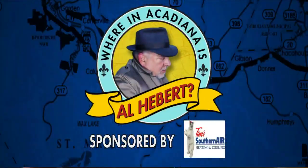Where in Acadiana is Alie Bear? Where might he be? Well, Alie Bear — J.D. Regard, Chief Nut Officer over at Cane River Pecans and at the Pie Bar. And yes, that is really his title.